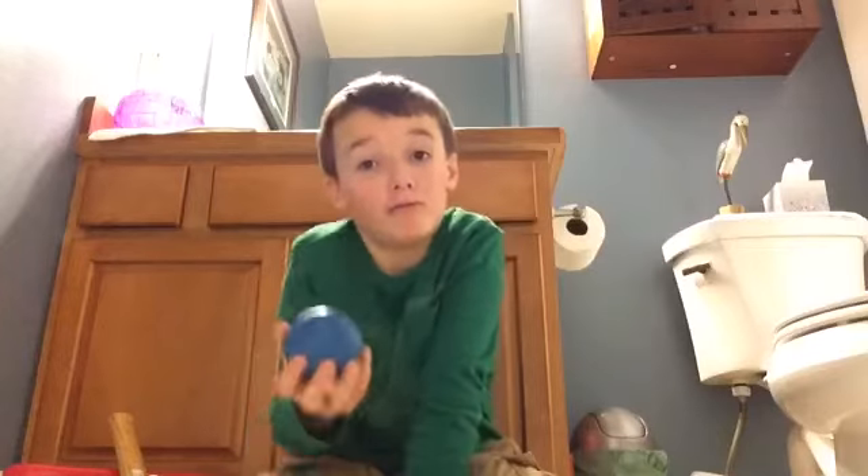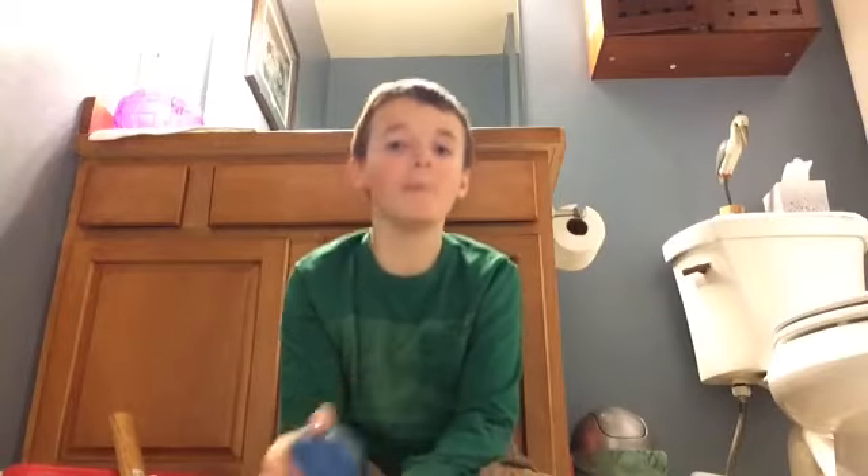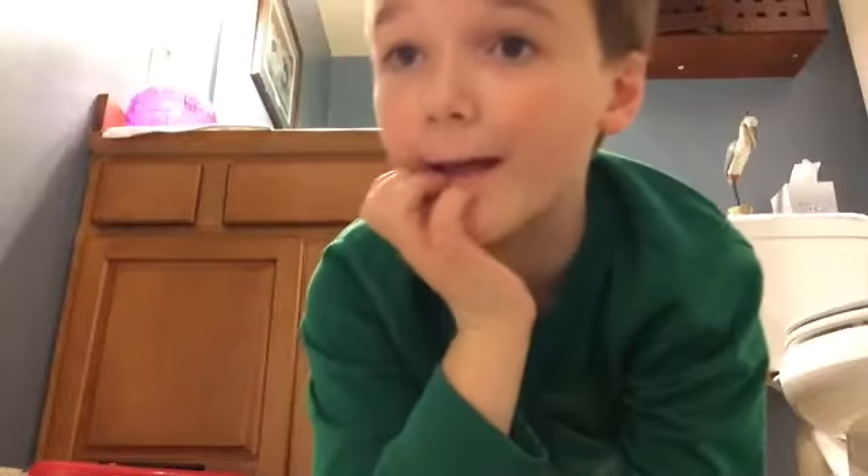Next is this stress ball — do you think it will tear? Leave it down in the comment section right now. Okay, time's up. Let's find out.